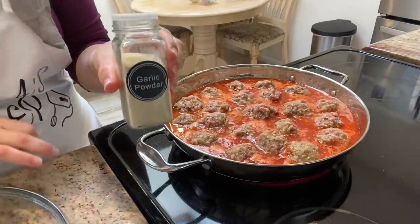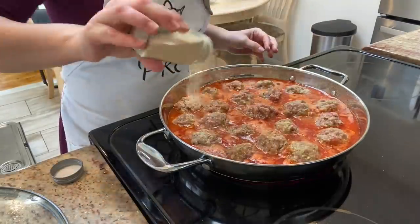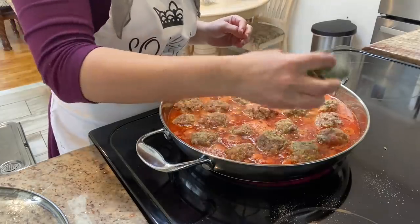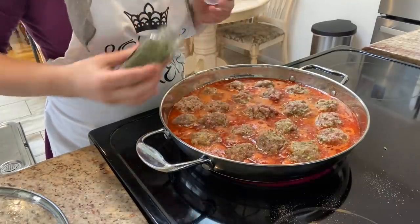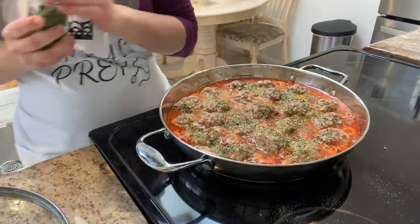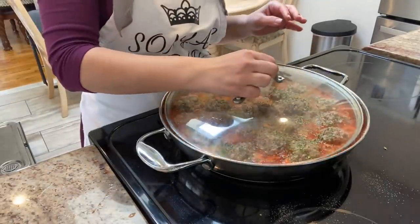I season everything with some garlic powder and cilantro. I love adding greens to my dishes because I feel like they add a pop of beautiful color. While that's cooking I cover the lid and move on to our osvo.